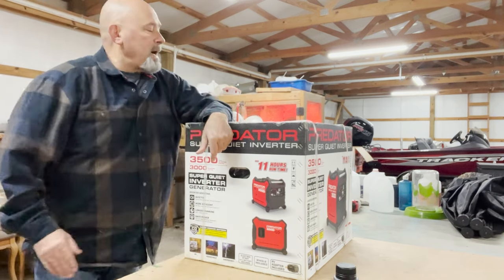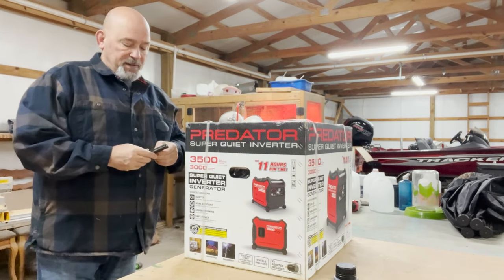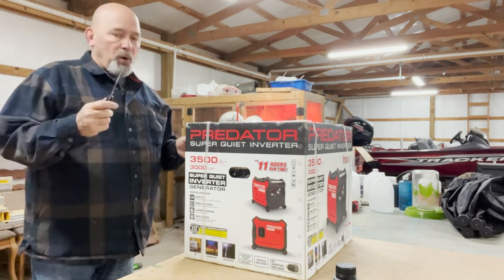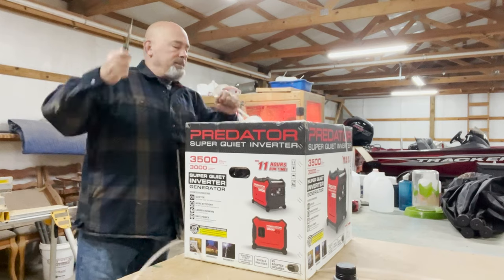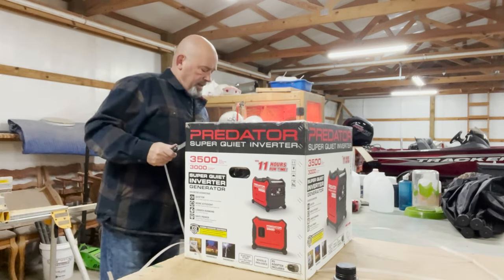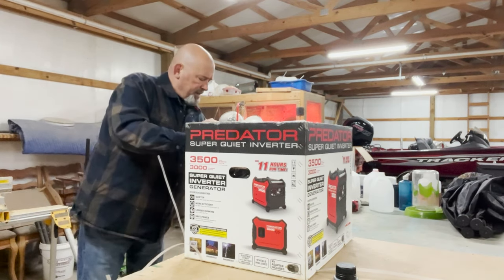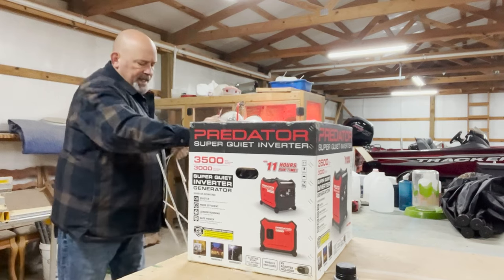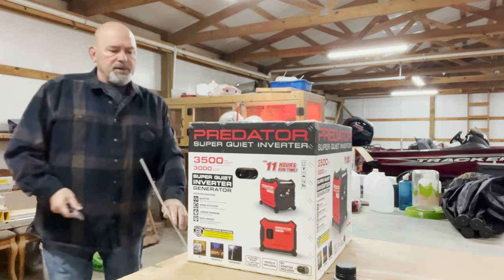Let's get this thing unboxed. I'm going to use my trusty buck knife that I got from Humberto years ago. I always think about him every time I use it. He passed away and that just broke my heart — he was a great guy.